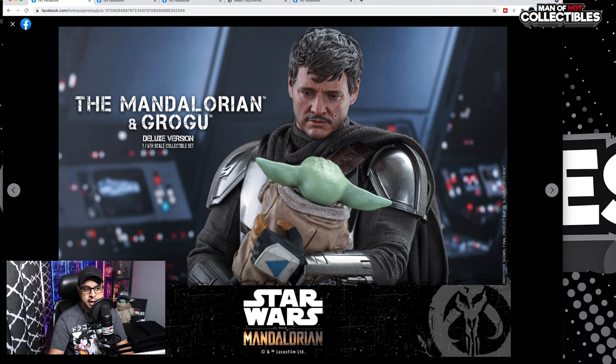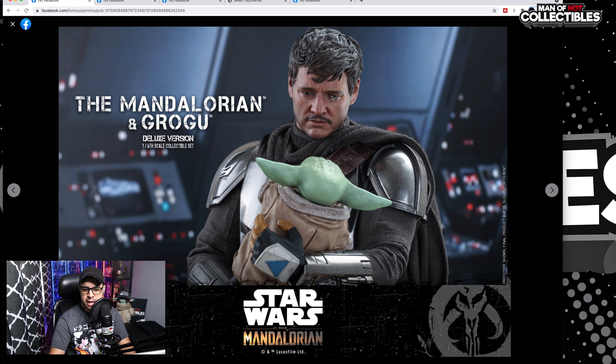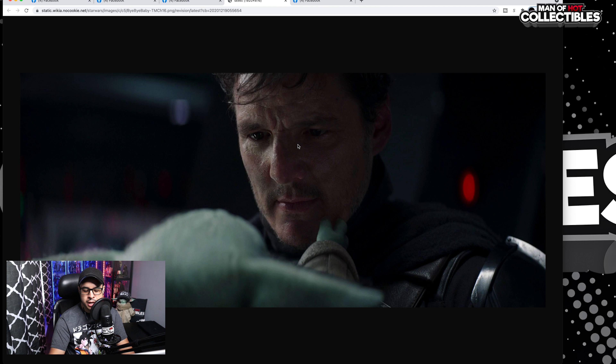I took the time to compare this head sculpt with the actual real-life person. Obviously you will never get a head sculpt that is 100% accurate. But I think it's a bit off — I don't know if it's the eyes, but I think it's just too sad of a look compared to the real person. Maybe it's me, but it does look nice. I think Hot Toys did a good job on this one. You can see the expression on the eyes is just a bit different, and I guess because they're trying to capture one particular expression, and I understand that.